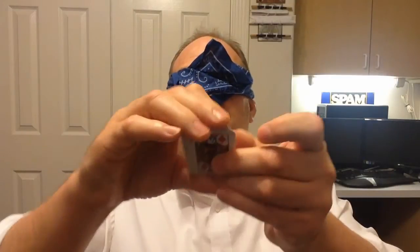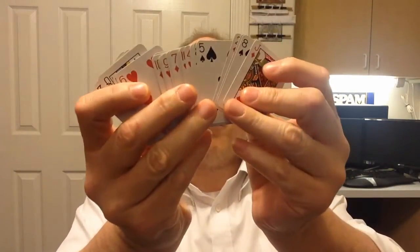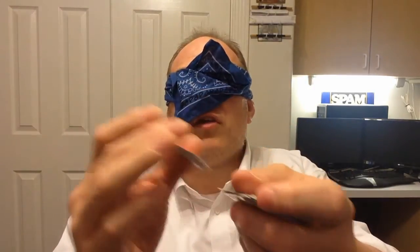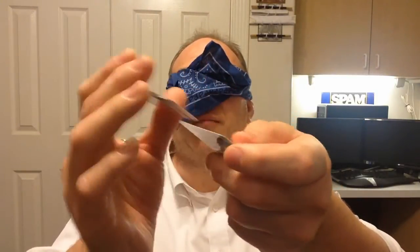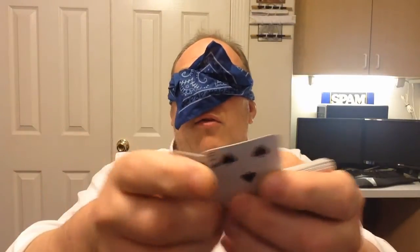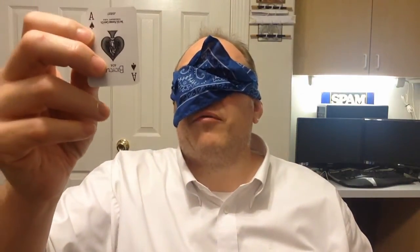Now I have somewhere on my table — there it is — a mini deck of cards. They are all different. I'm blindfolded so I can legitimately pick a card and legitimately not know what it is. Hopefully you can see that I'm really shuffling them — no false shuffles. I'll just take one. I don't know what that one is. That card right there feels like two — it is two.